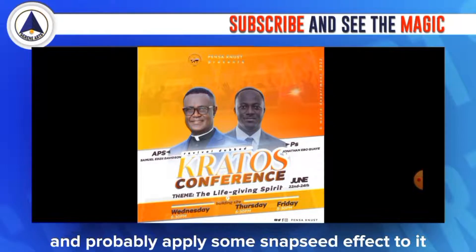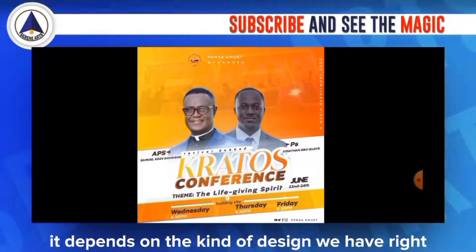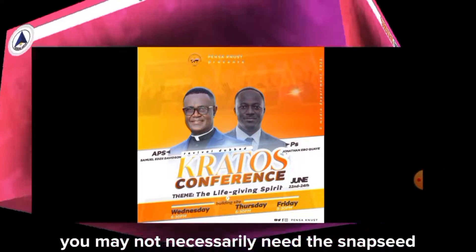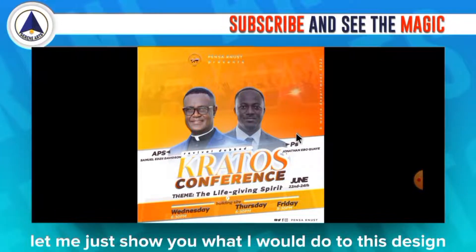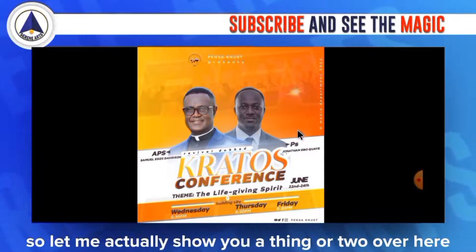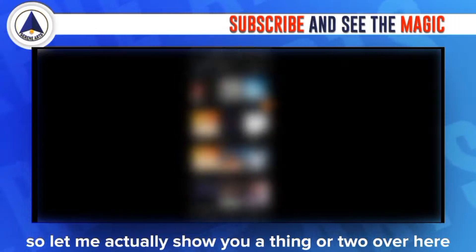We'll probably apply some Snapseed effects as well. It depends on the kind of design — some designs may not actually need Snapseed; with Lightroom alone you're good to go. Let me show you what I would do to these designs to turn them into awesome-looking designs.